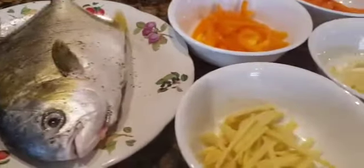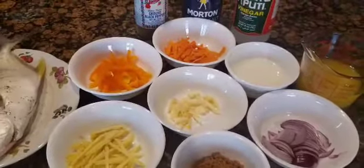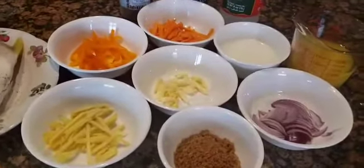I was getting the pan ready for frying the fish. Here are all of the ingredients. We can use any fish.